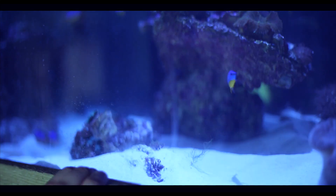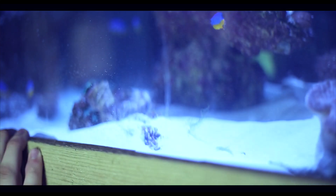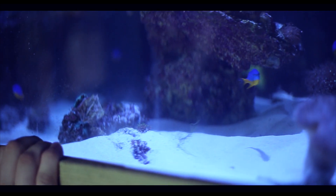So in concept three, we haven't actually got any clean-up crew in there at the minute, so that's something we're going to review and change. You can see the sand is not looking great, so we'll just work on that in the next few days.